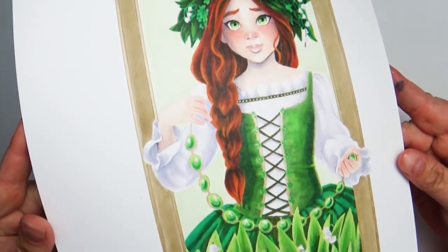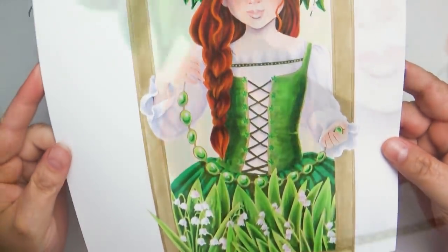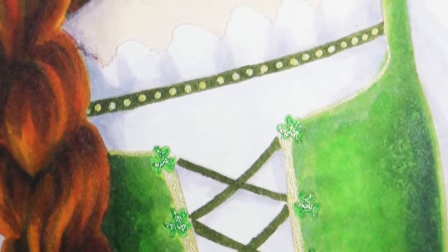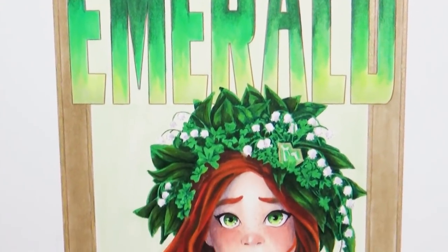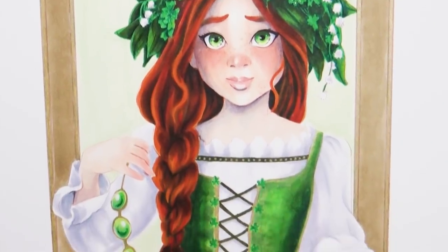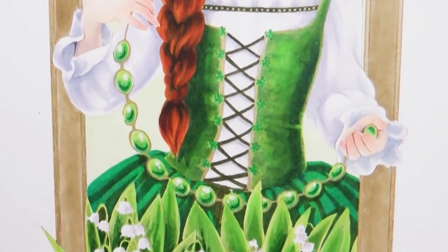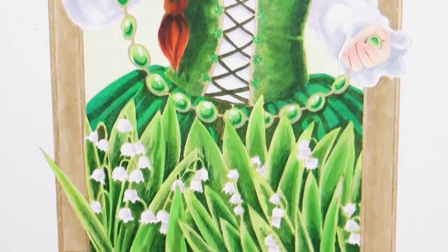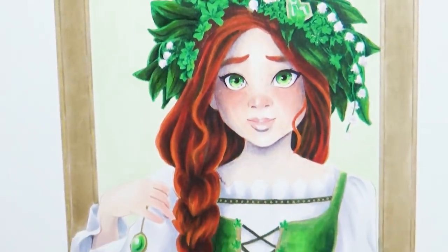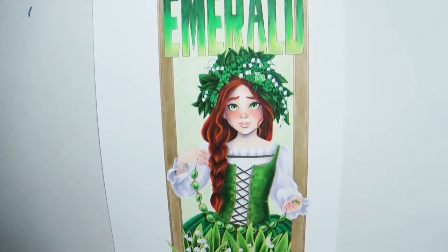Many of you guys have been asking if I'm going to be making prints of these gemstones. Because they're an interesting shape and not a regular paper size, it's been kind of challenging to figure out how to make them into prints, but I'm working on it. Thank you guys for hanging out with me, and happy birthday to everybody whose birthday is in May. Let us know in the comment section if May is your birthday and tell us what day — we'll have a little party in the comments.